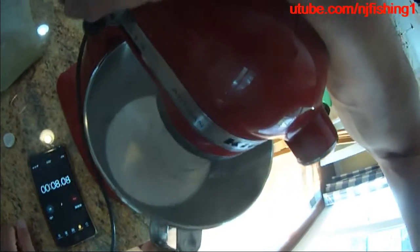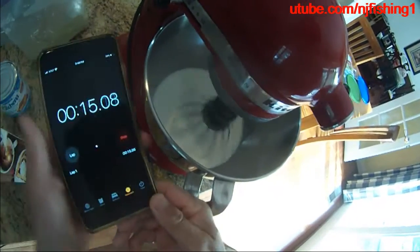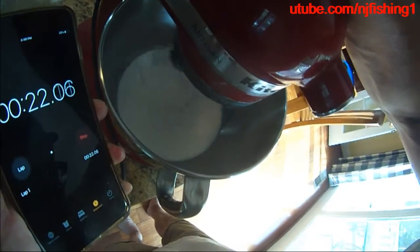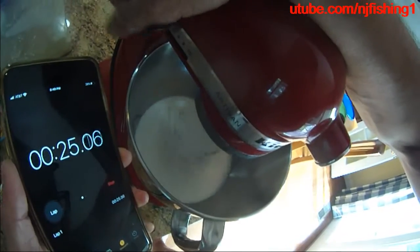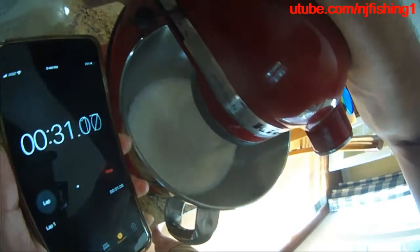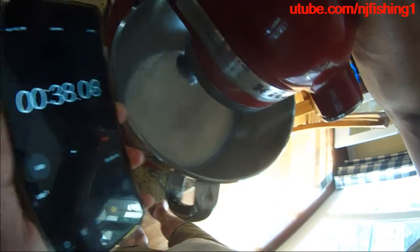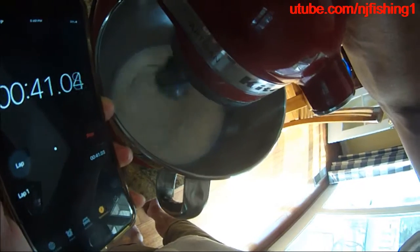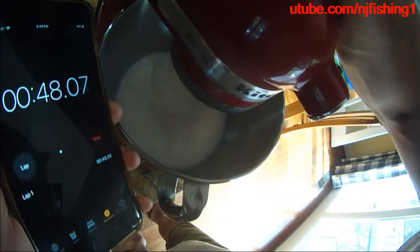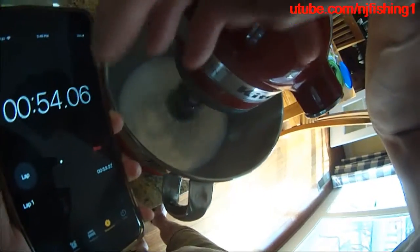I'll gradually increase the speed. As you can see it's about 15 seconds past. I increase the speed up a little bit — this is the second speed. Right now it's about 30 seconds. This ice cream should be very easy because I'm only using three ingredients.